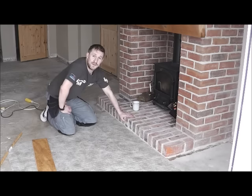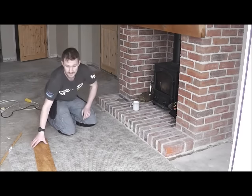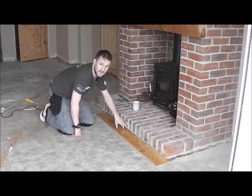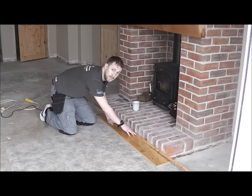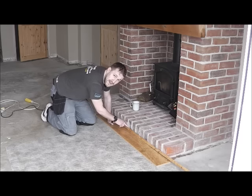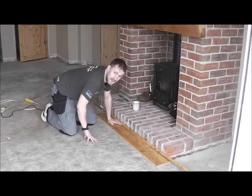Here we have a floor fitter's worst nightmare: a brick or stone fireplace. The usual method is to fit the floor around the room and around the fireplace, leaving an expansion gap and covering it with a length of bead. The problem with this around a stone or brick fireplace is you end up with big gaps around the tops, which you then have to fill — which gets caked into the brickwork — or you're left with big gaps going around.